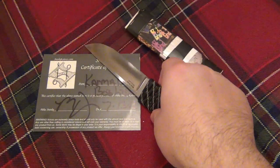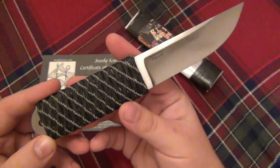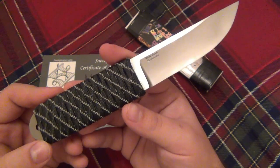Hey, what's going on guys. Another knife I want to talk about today and do a review for you. This one's a little bit hard to find now, but I still figured it was worth doing a review on it because it's just a really interesting knife.